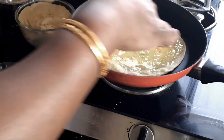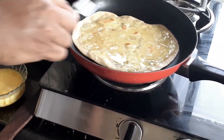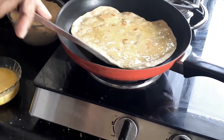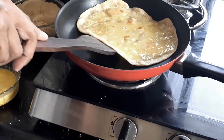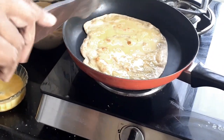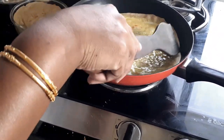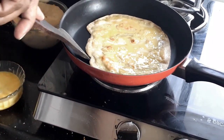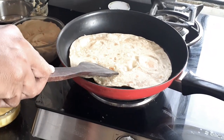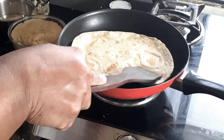The reason we use the egg is because we don't want our chicken roll to become soggy once we've put all the masala and the stuffing. The egg will ensure that the roll is quite firm and can be packed for your lunch box. Now I can see that my omelet is getting set, so I'm going to flip it to the other side — this way my roti is cooked and my egg is also cooked.